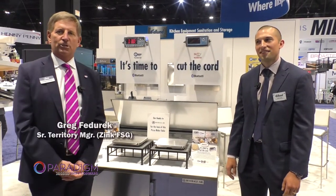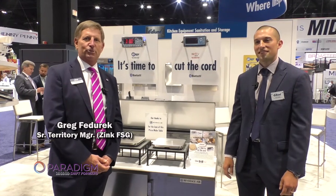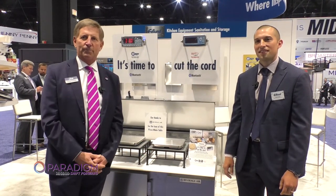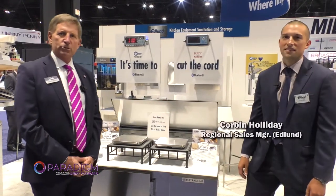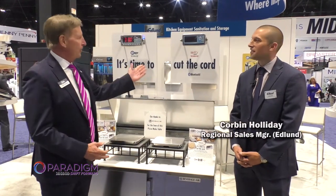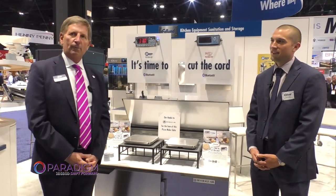Welcome. I'm Greg Federick with Zinc Food Service, a Paradine member, and we're here at the Edlin booth at the National Restaurant Show. Great to be back after missing it the last couple of years. I'm here with Corbin Holliday, the regional sales manager for Edlin, and we'd like to speak to you about the new Bluetooth Cut the Cord from Edlin.